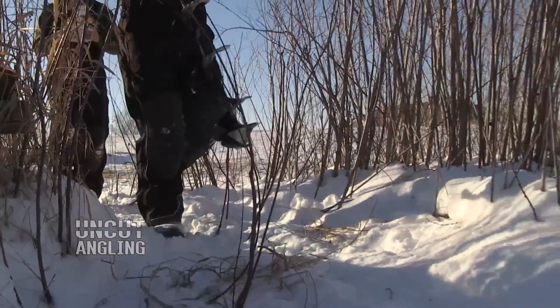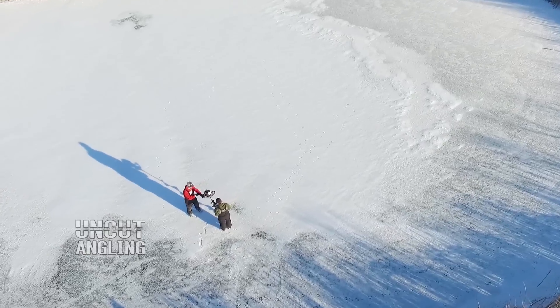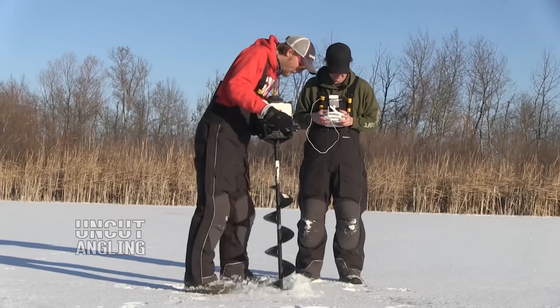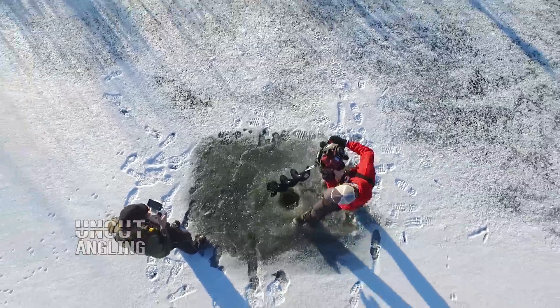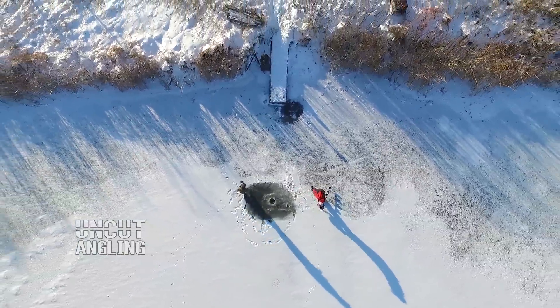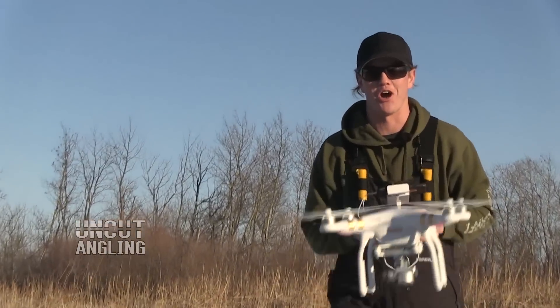Yeah, this is that pond I was telling you about, Jay. Oh yeah, this looks like a good spot. That'll do. Got the proximity to the dock going for us. Today on Uncut Angling, we're going fishing with the drone.